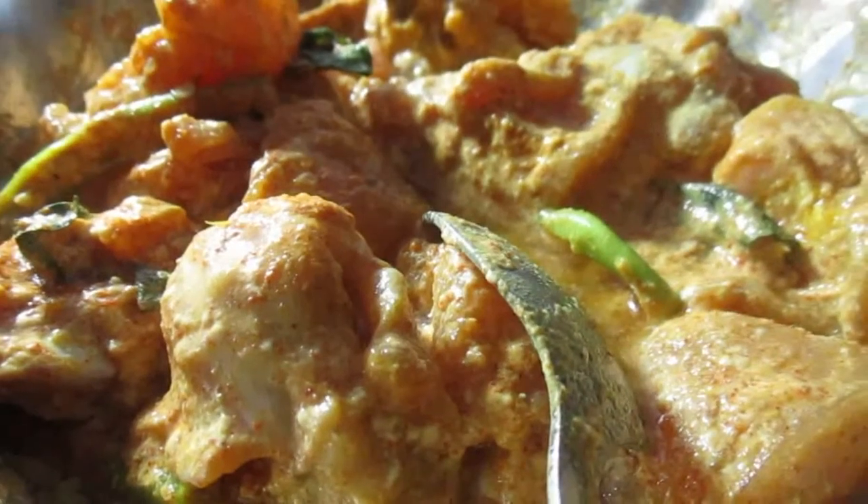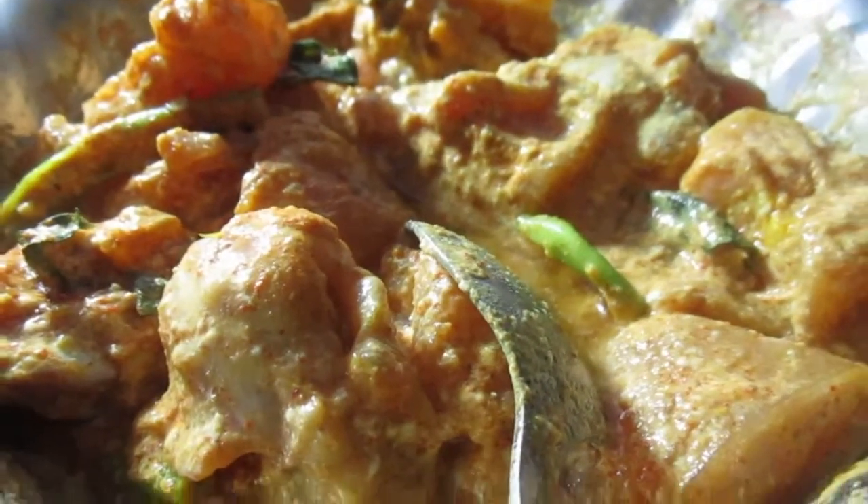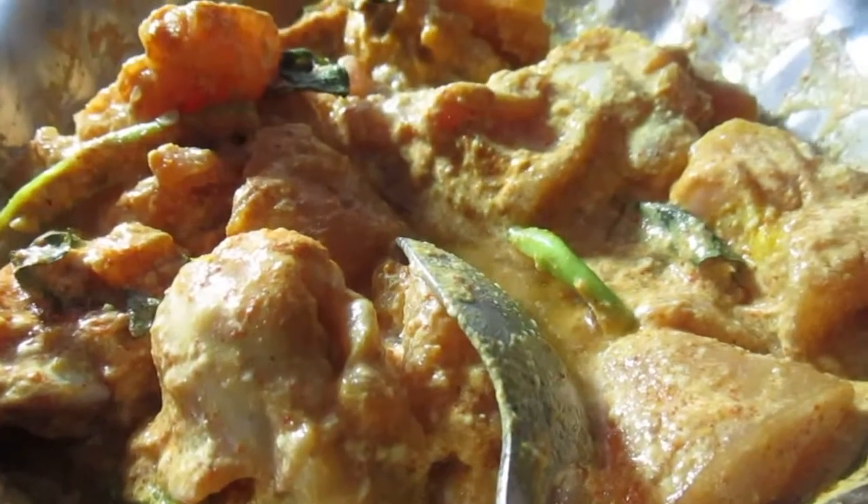Hello friends, welcome to our kitchen. We are making simple and easy chicken.